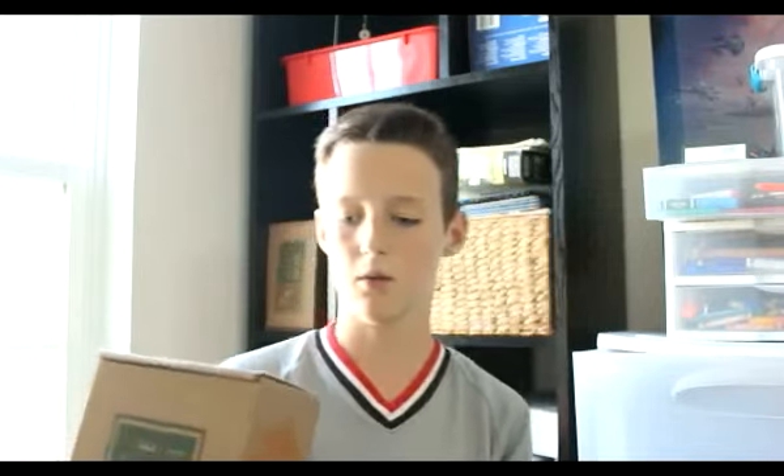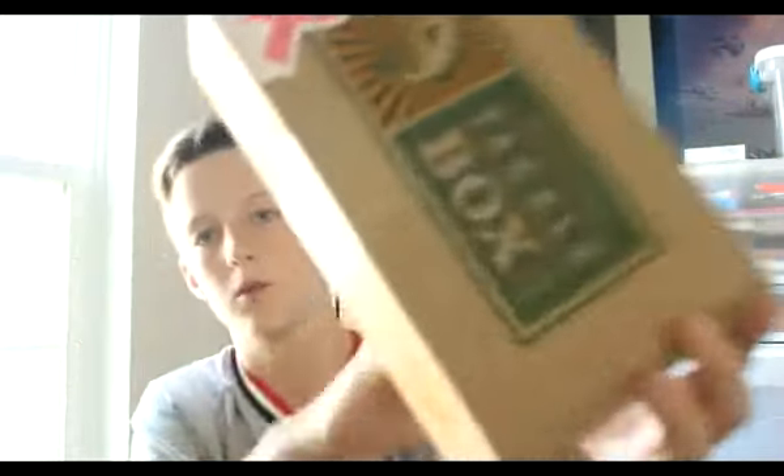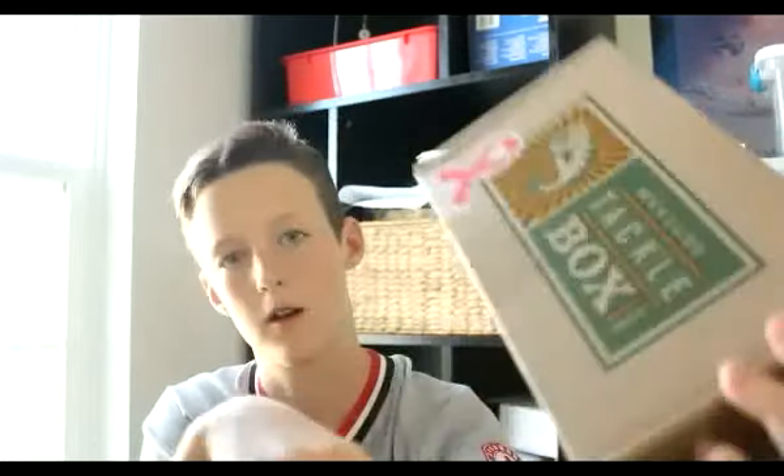Today we're doing the Mystery Tackle Box unboxing. I'll leave a link in the description to Mystery Tackle Box — they make some great stuff. New Catch Company boxes are coming out too, and I might start those. This month is October breast cancer awareness month, and you can see more at mysterytacklebox.com/causes. Let's get started.